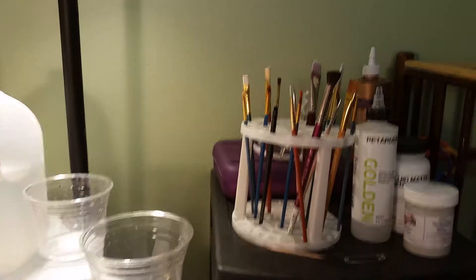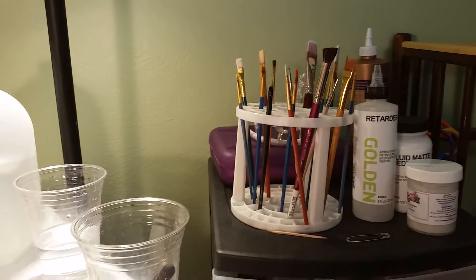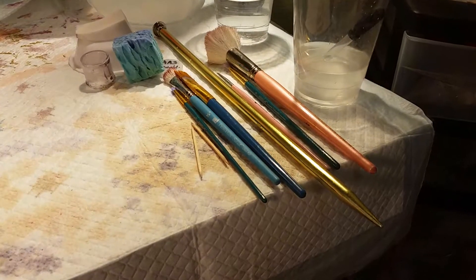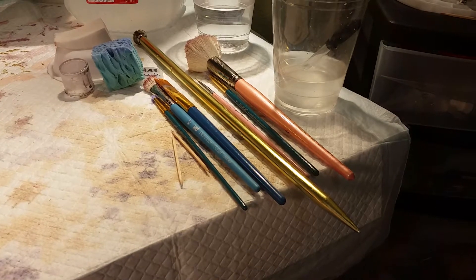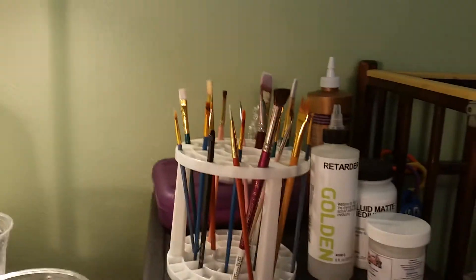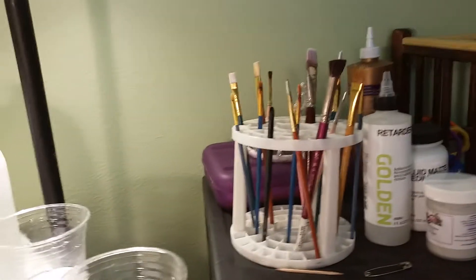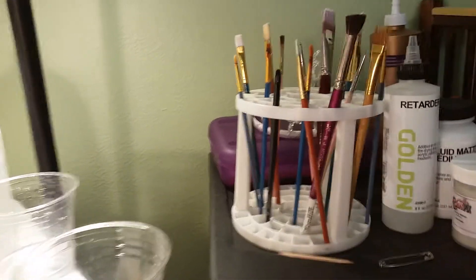Right now I have so many brushes that I've decided if I use a brush once and wash it, I'm going to put it on the table, and at the end of making the babies I'm working on at the moment, any brush still left in the caddy I'm going to put in that purple box because I don't really use it all that much. I only want to have the brushes out there that I really use.